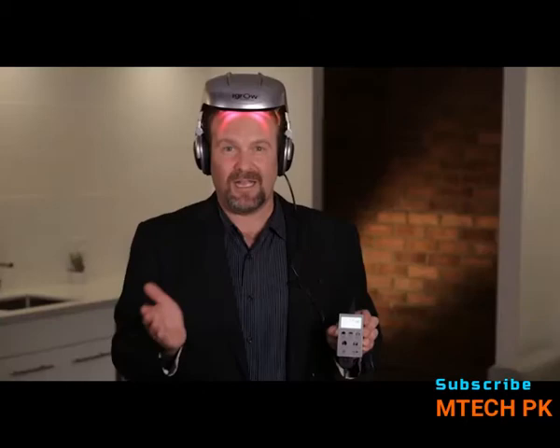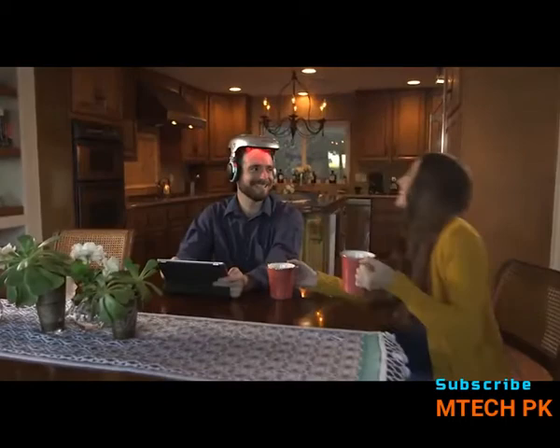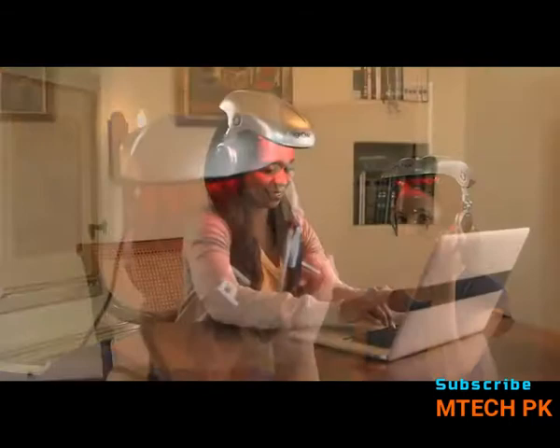What am I doing with my hands? Anything I like. The iGrow is designed to fit into your lifestyle so that you can continue to do the activities that you're already doing every day — checking email, watching television, reading a book.